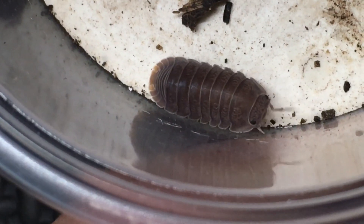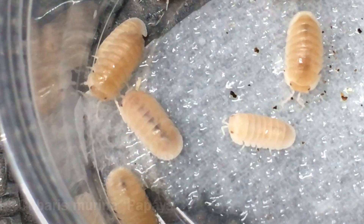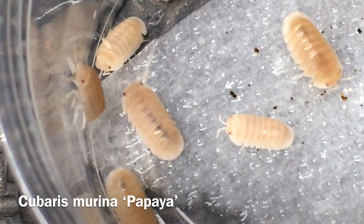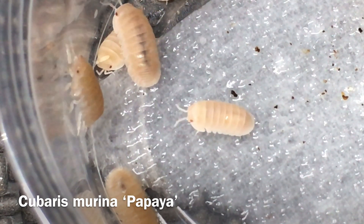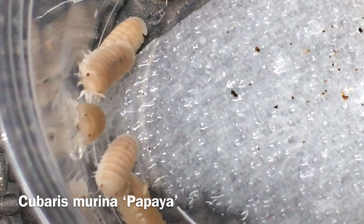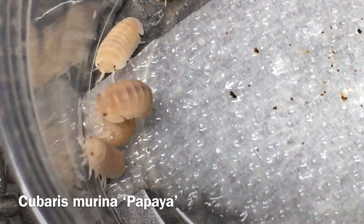These have been in the hobby quite a while, and there are some different morphs of them. Among those morphs, of course, is Cubaris marina papaya. You'll sometimes see this one labeled Cubaris species papaya, but that is incorrect. It is well known that these are descended directly from Cubaris marina wild type stock, and that is how they should be labeled — Cubaris marina papaya.